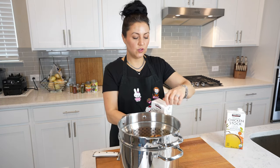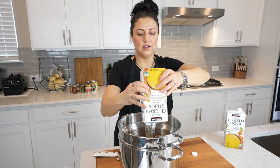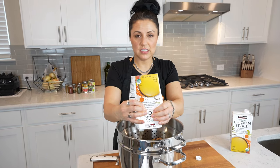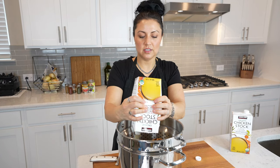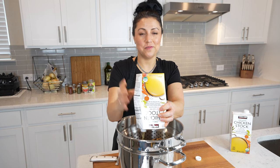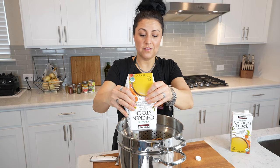Simply pour in your chicken stock and stick this on the stove. Bring it up to a simmer and let it simmer away. After it's simmered for a while and the chicken carcass bones and all those good juices have released into the liquid sufficiently, I will then remove all of that.